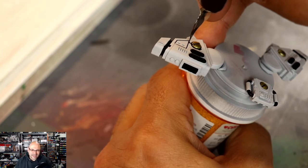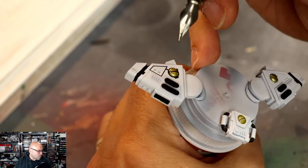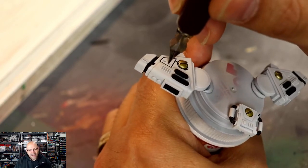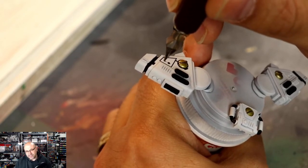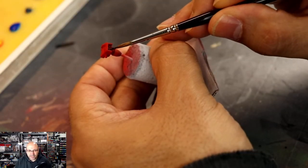Time for that stick pen again, doing oil washes on the main body — coming in the clutch. I use Winton oil paint — Windsor & Newton Winton oil paint — and mix it up with mineral spirits. Very easy.